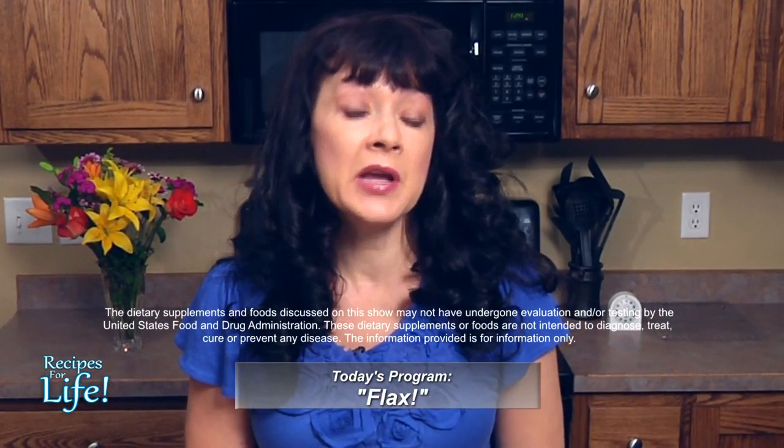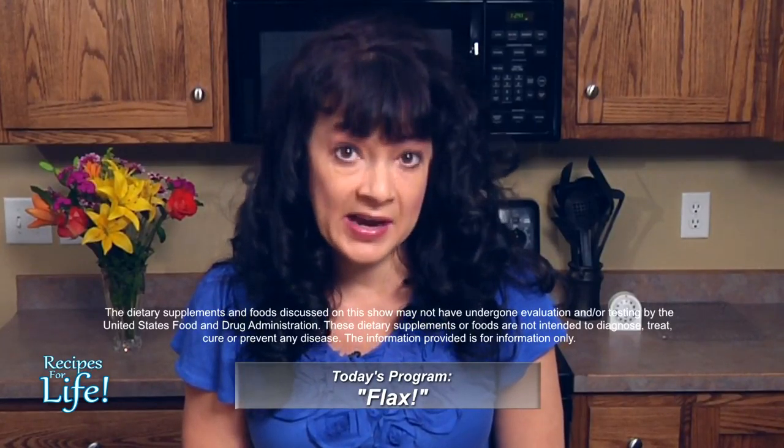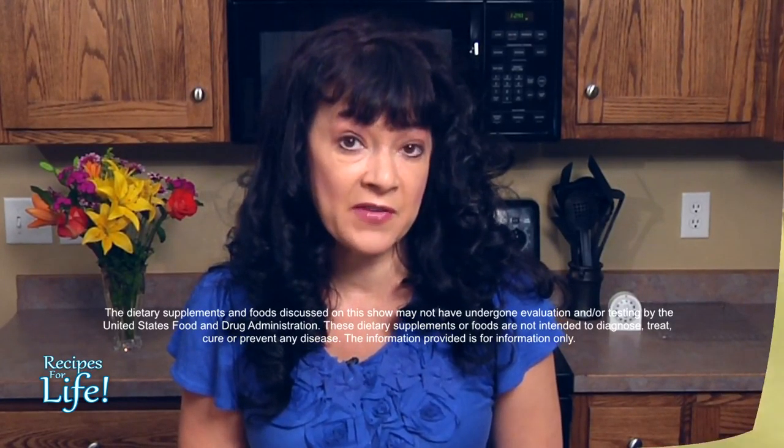Welcome to Recipes for Life. I'm Dr. Beth, and for today's show we're going to be talking about one of my favorite ingredients, which is flax. I love flax because it's very high in two components that are very hard to get enough of in our diet: fiber and omega-3 fatty acids.